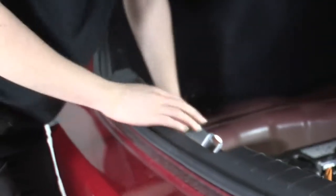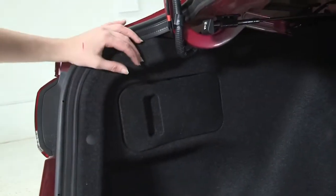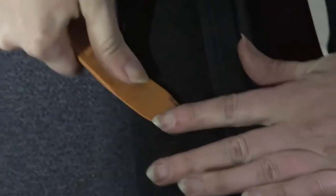We're just going to lift up on it because we do have some clips right underneath it here, and now that's out of the way. Next we're going to remove both of these interior side panels. On both of them we have three 10-millimeter bolts along the bottom and then three plastic clips along the top. I'm going to use an electric drill with a 10-millimeter socket to get those bolts out first, then pop out the plastic clips using this trim removal tool so that we don't damage anything.